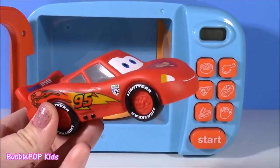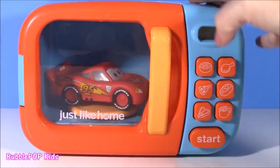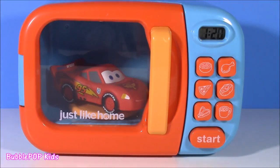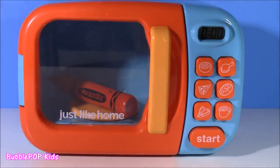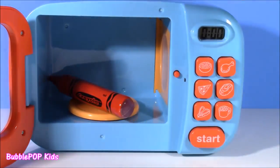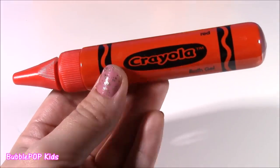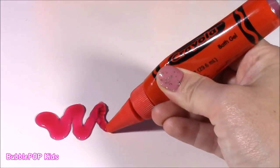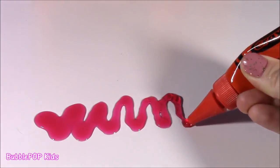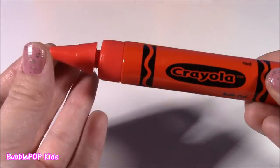All right, my little speedster, you're ready to go for a spin in the micro. See you later — hope you get something even better. I knew we were going to get one of these. Our red Lightning McQueen turned into a red Crayola. This bath crayon is just like the purple one. Let's see how it writes — ooh, looks like apple jam, and it smells like apples or some kind of fruit. Really smells super good.